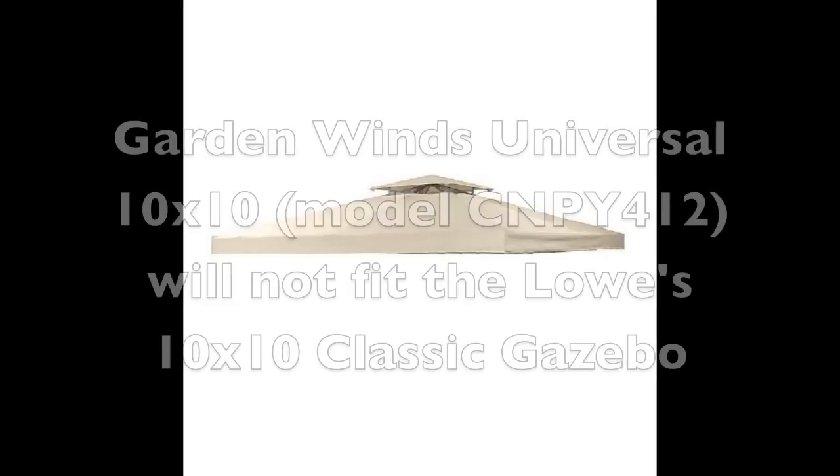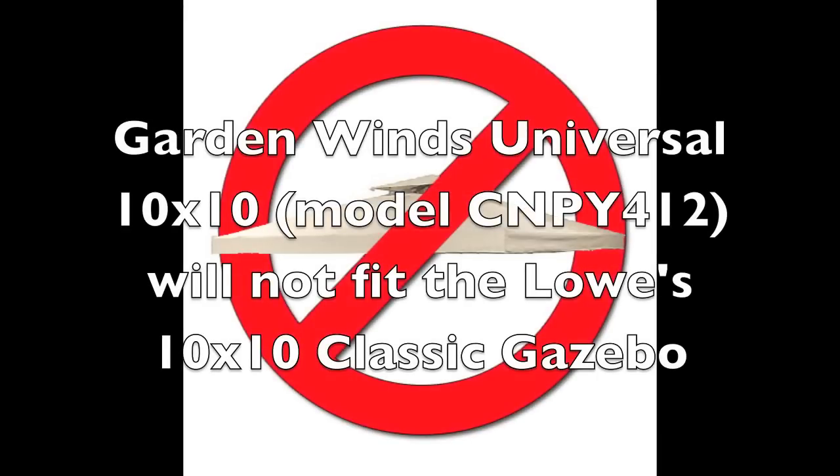Garden Winds designed a replacement canopy for this gazebo. Now, if you have this gazebo, we recommend against buying our universal 10x10 because our universal 10x10 will not fit the Lowe's classic 10x10.